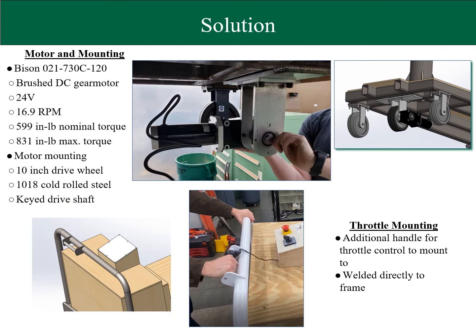The chosen solution is a Bison DC gear motor that has a nominal torque of 599 inch-pounds and a maximum torque of 831 inch-pounds. The motor directly mounts to a bracket that uses a keyed shaft to deliver power directly to a 10-inch drive wheel.